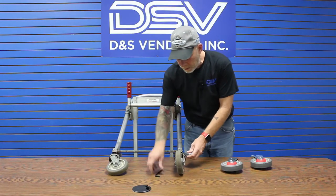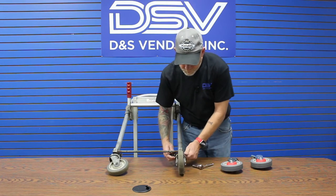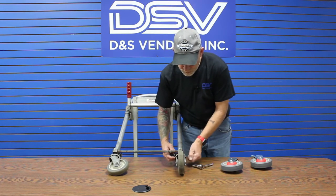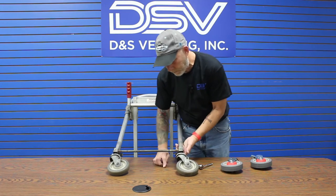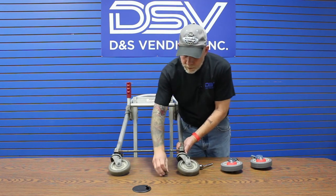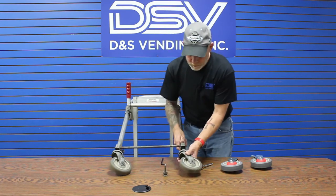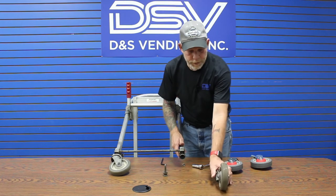Really all you're doing is taking this out. Clean this all the way off. Mind the spacer that's on here — you don't want to lose that. This comes right off. Here's your old beat up one.